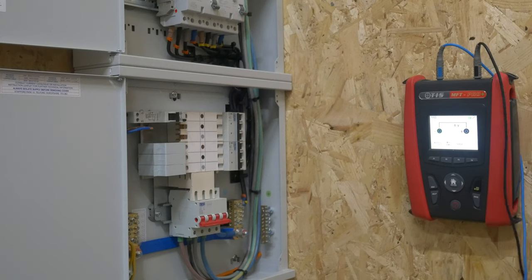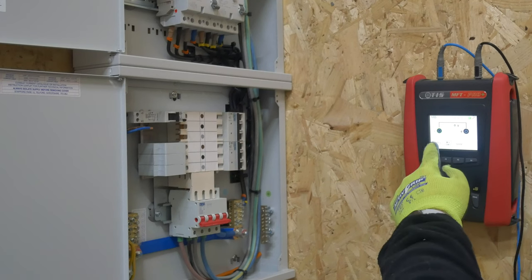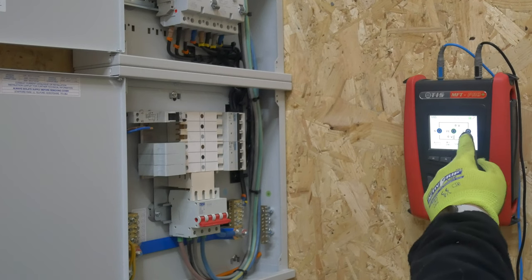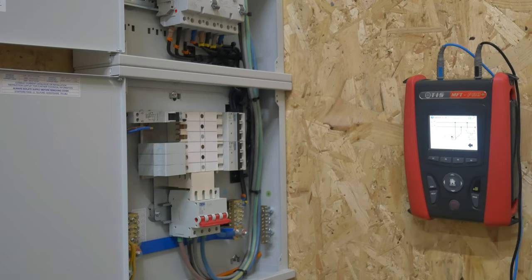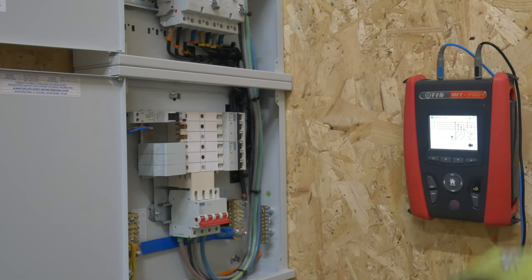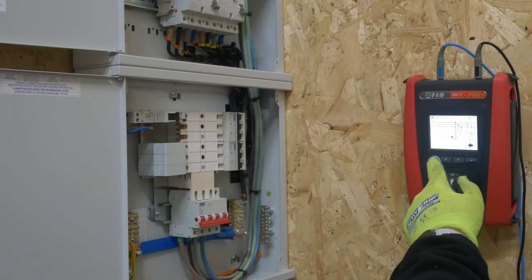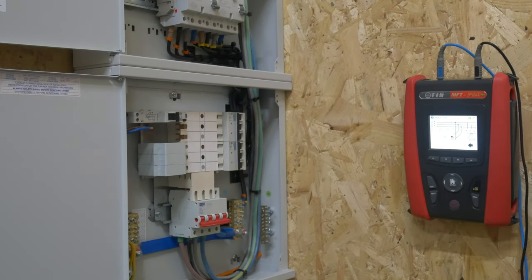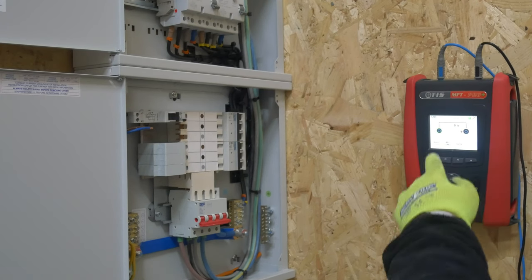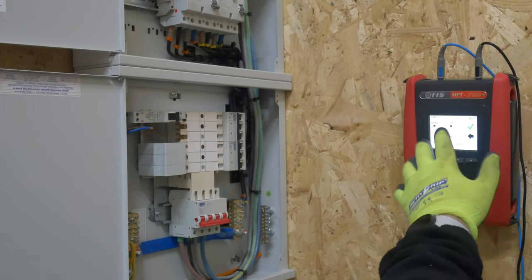With this test there's a move of the probes in the MFT Pro Plus — we've had to move across to the Earth side because we're measuring between L and PE. You can do live, neutral, and protective earth together. If you look at this now, you can use your three probes — if you press the Help menu it shows you how to do that, and if you scroll through the options it even dictates how you can do that on a three-phase system using linking wires. But we're going to do them one at a time and just leave it all on auto.